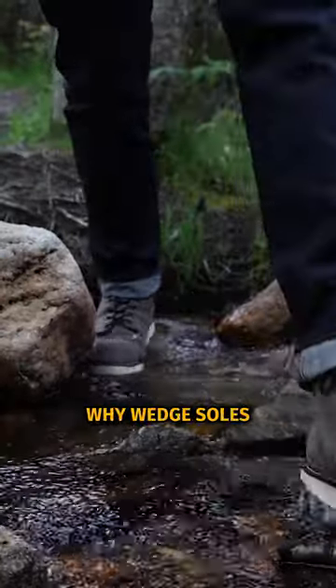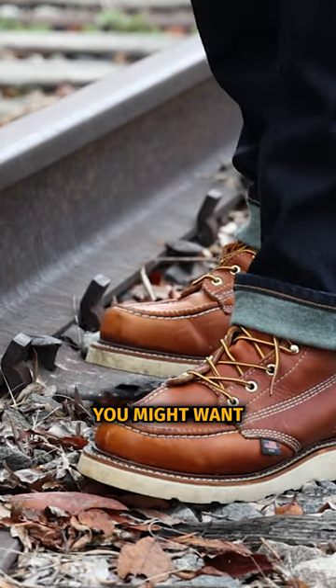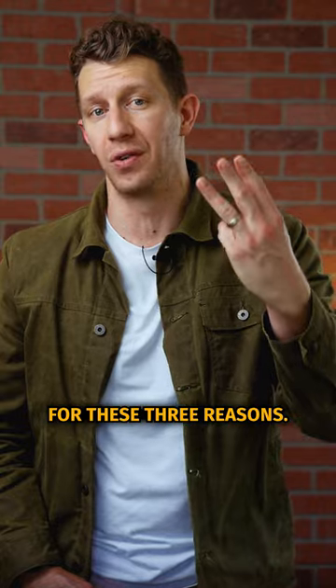There are a few key reasons why wedge soles are great for iron workers, but these also apply to anyone who works on concrete all day. You might want a wedge sole boot for these three reasons.